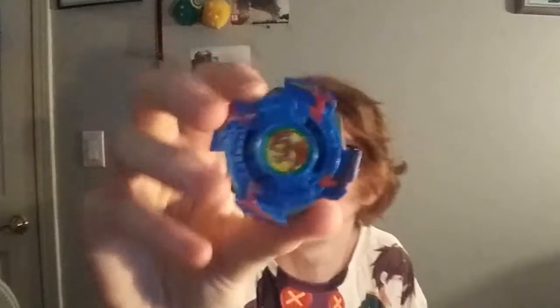Hello, NewSchoolBablet here, and today I'm doing a review video on Dronzer Auto Changer.